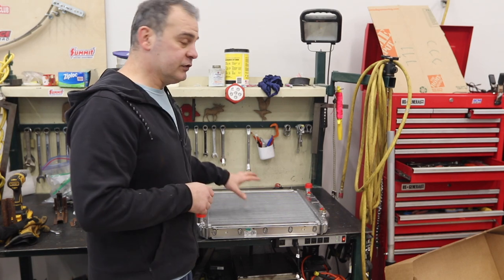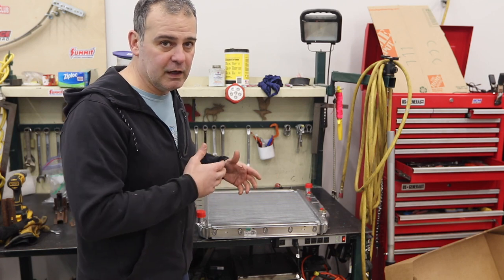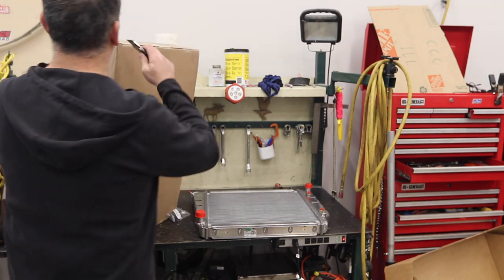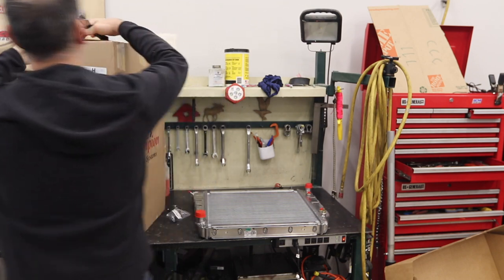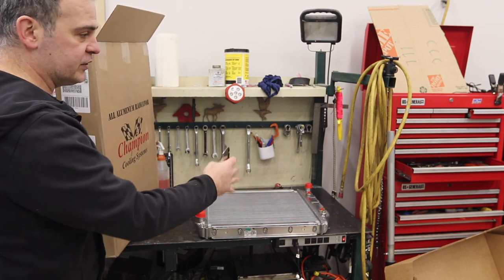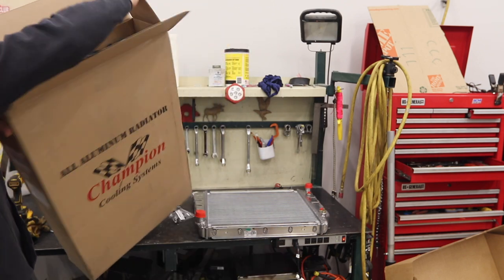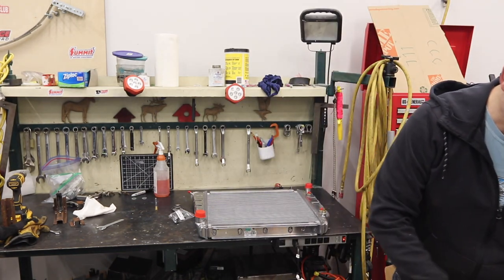I also don't have a fan or a fan shroud, so let's figure out if this purchase I made is going to work out. I bought this shroud from a company called Radiator Express and they advertise it to fit the Bronco. This has the inlet and outlet on the opposite side for a reverse rotation 302, which is what I have with the Explorer motor. I don't think that's going to matter for the shroud.